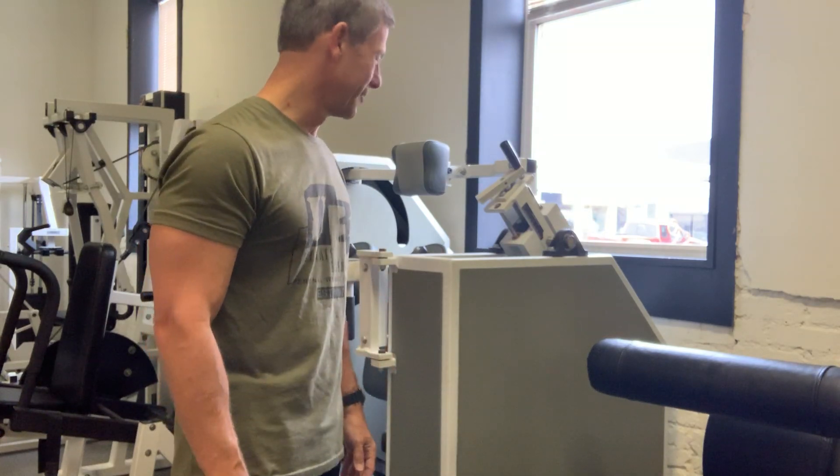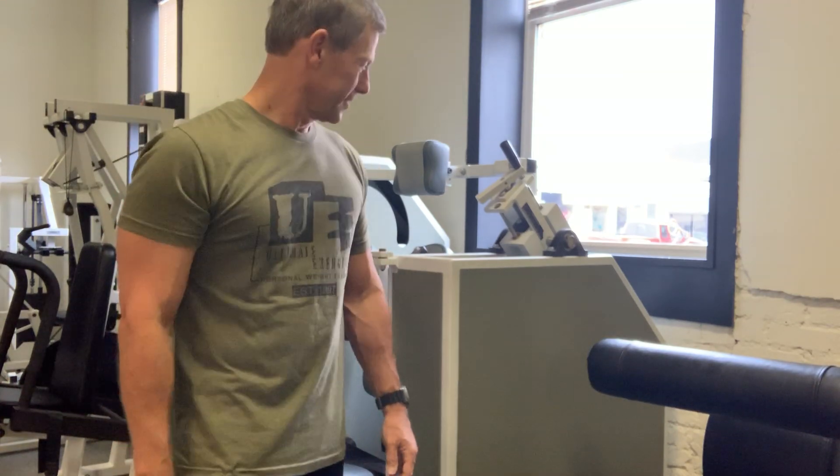I'm really looking forward to using this stuff. So for Ultimate Exercise, Body by Science, DrMcGuff.com — see you all again soon.